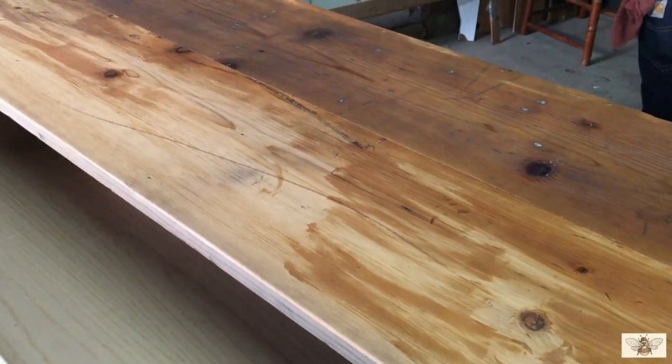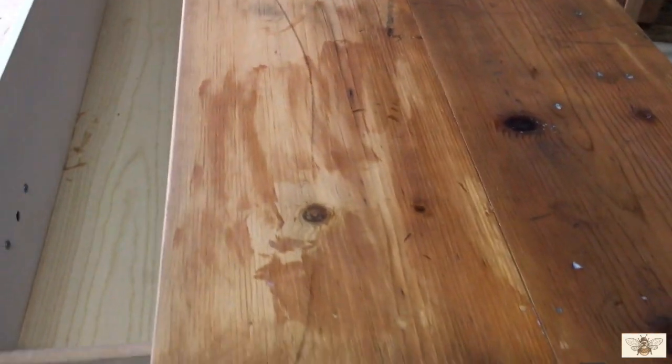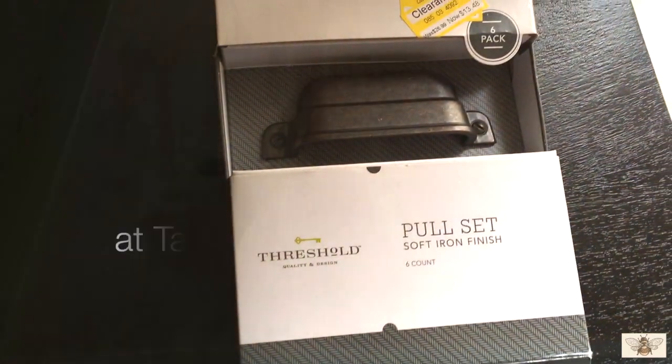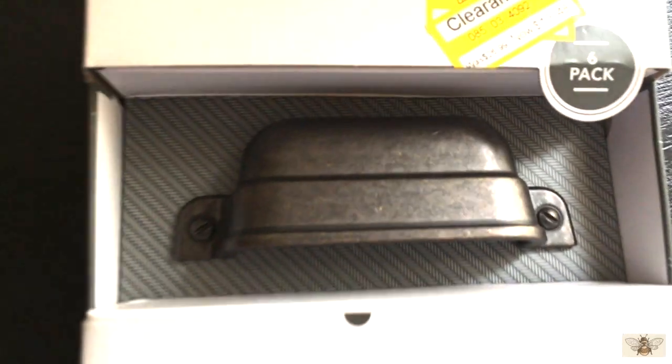I got these handles on sale — they were only $13.48, which was a great deal for six. They're usually like $29.99.